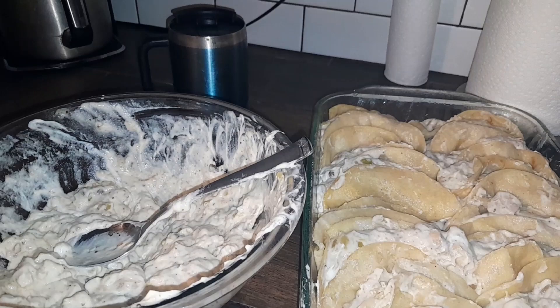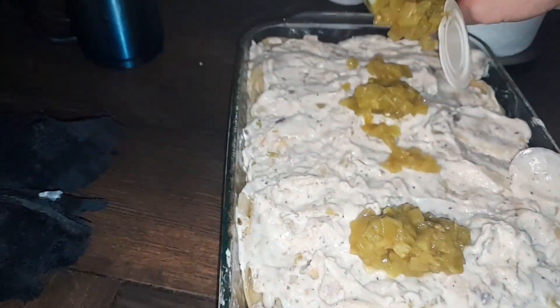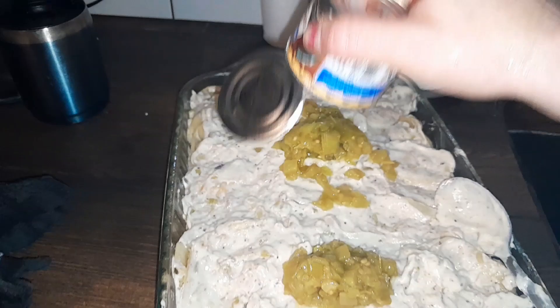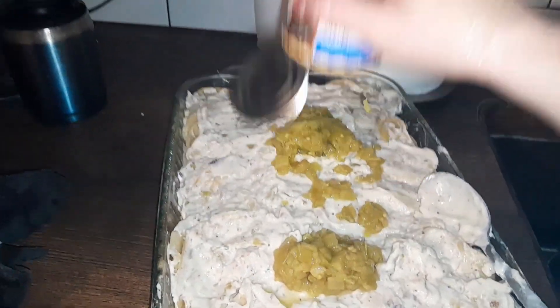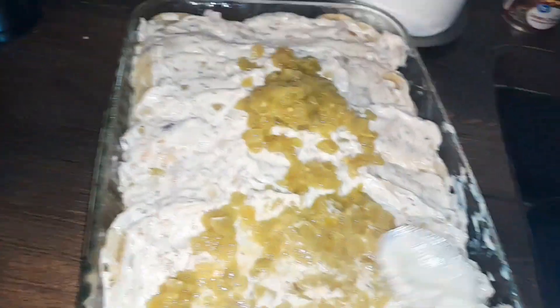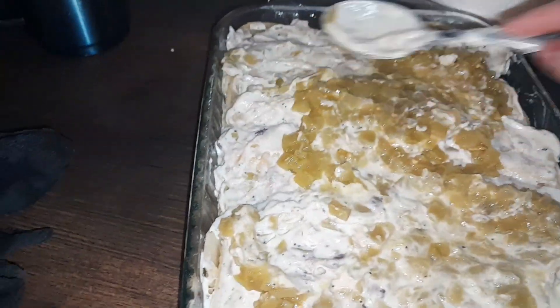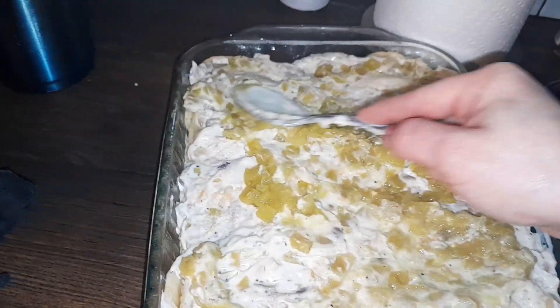Instead of this step you can go ahead and put on some green enchilada sauce if you want, but this is what I like to do. I spread the filling out so you can see all of that seasoning throughout the mixture, then I'm gonna put my green chilies on top and use the whole can. If this is too spicy for your kids, just serve some sour cream on top — we usually do that anyway and it takes that heat factor down.